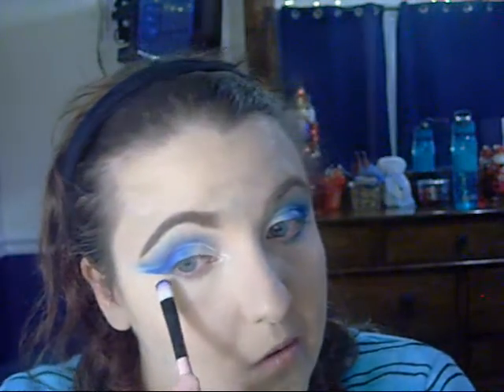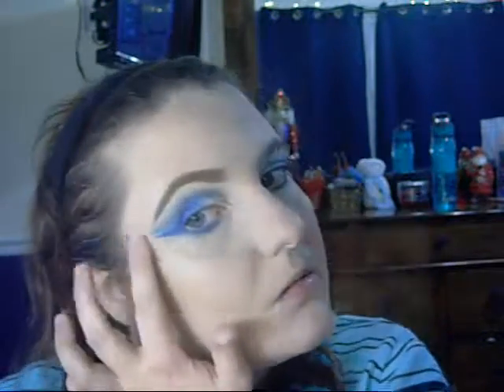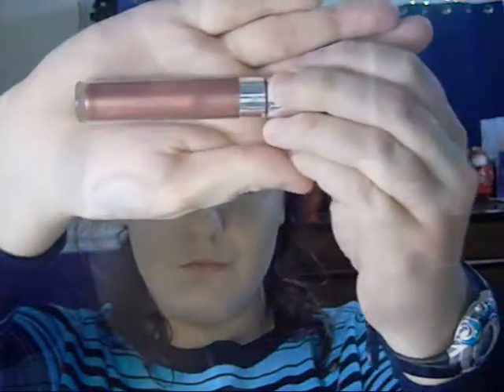Now I'm putting my mascara on — it took a few minutes because I like to make sure none of my eyelashes are sticking together. Then I'm going in with that same highlighter from earlier, applying it on my cheekbones and the inner corners of my eyes. Now I'm going in with a ColourPop Cosmetics lip gloss — I believe in Nine to Five, I'll list it in the description below. Here's the final look! I hope you enjoyed this tutorial and I'll see you tomorrow, bye!